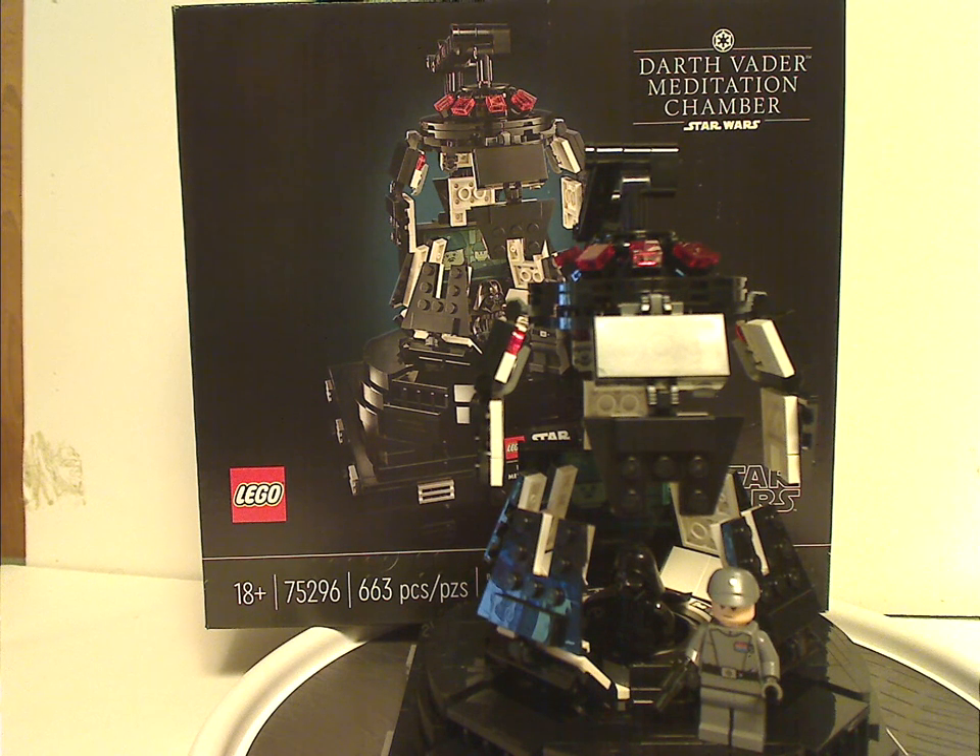Maybe this means there will be sets of Yavin 4 and the Lars homestead in the future — who knows. It's a good build and works out quite well, and once again a great display piece. If you're looking to add this to your Empire display, definitely pick this up. If you're looking to continue your original trilogy collection, also definitely pick this up. And that is it with this video — please like, share, and subscribe, and thanks for watching.